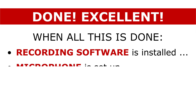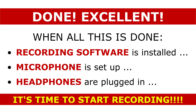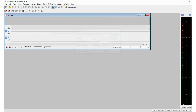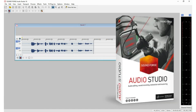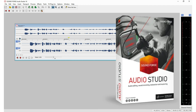Done! When all this is done — your recording software is installed, your microphone is set up, your headphones are plugged in, and everything's been tested — it's time to start recording your audiobook like I do at home. Let me show you how to use SoundForge Audio Studio in the next video tutorial in this series. The next video is going to teach you a lot about using audio recording software so you can master it and record your audiobook with the highest level of confidence. Let's get that tutorial started right now.